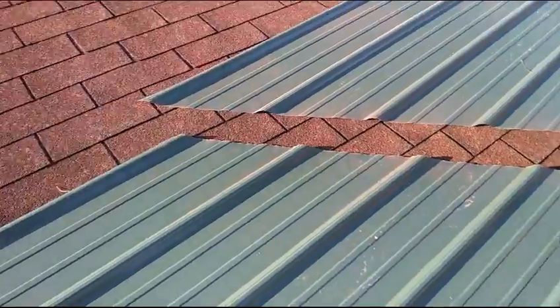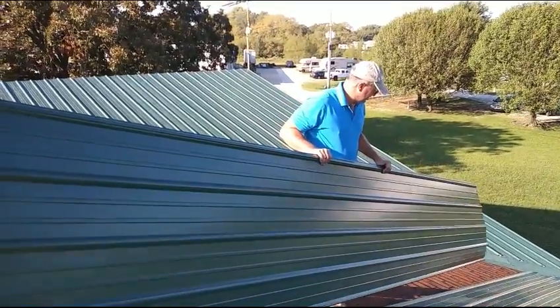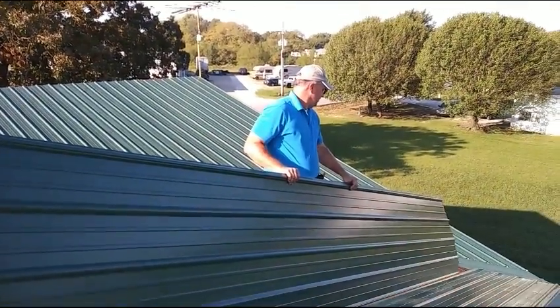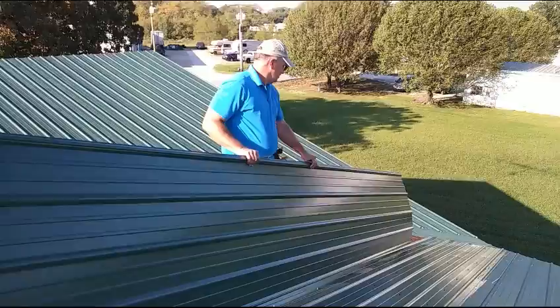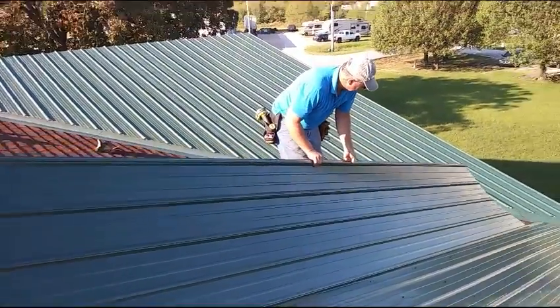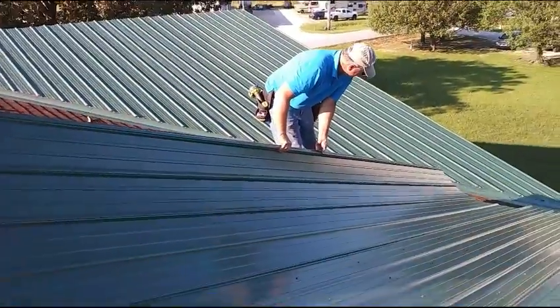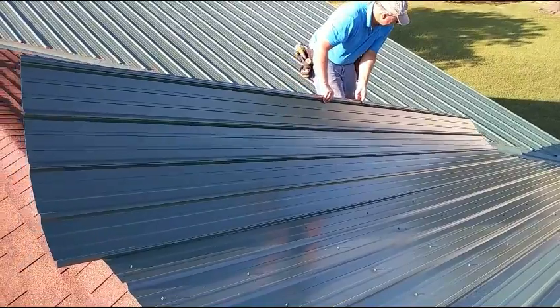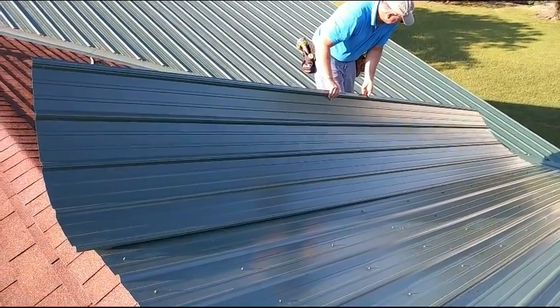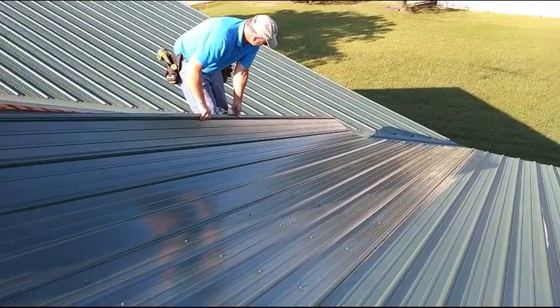There we go. That's how that part is done and I'll show you some more as we go along. When you're on the roof with wind, you don't want to do it at all. What I'm doing is putting it on the rib as we're carrying out the scratch on the existing metal and sliding it down as close as I can through the edge.